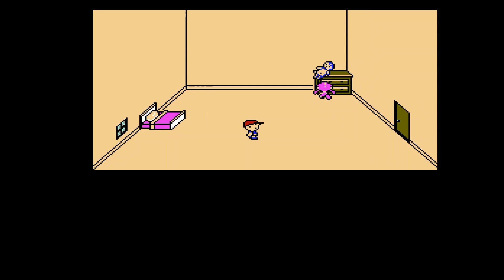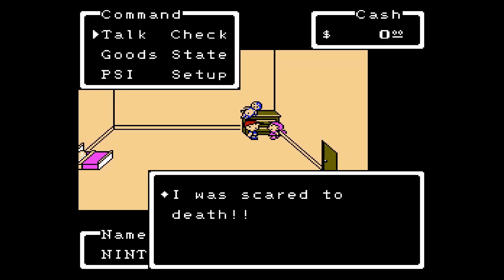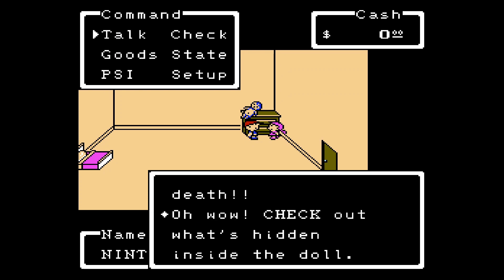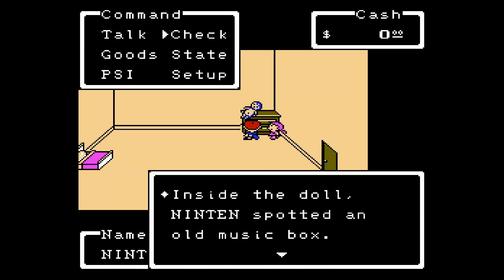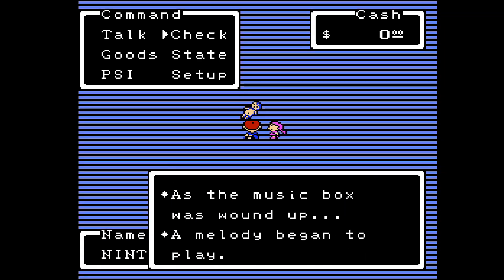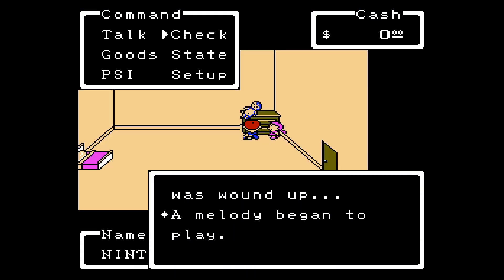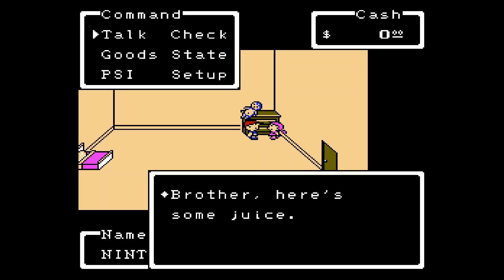The phenomenon has stopped for the moment — back to regular house music. The girl says to check what's hidden inside the doll. Inside the doll, Ninten spotted an old music box. As the music box was wound up... In the Japanese version there's no crazy NES background — just nothing. But for some reason they thought it wise to add a wavy background. That's the bizarre little thing.